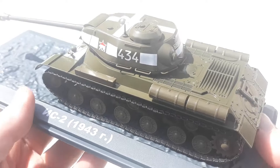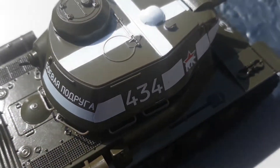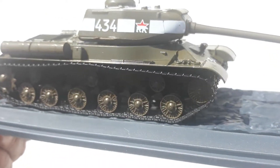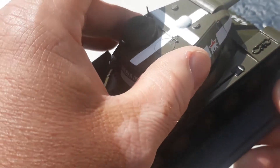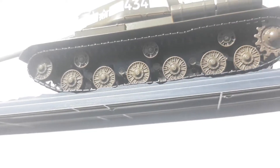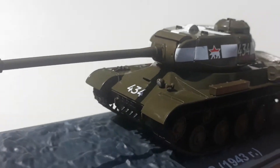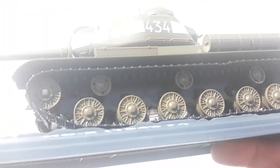Diesel does produce a fair bit of smoke, but as you can see the details are really nice. I'm hoping we've got a reasonable day outside so it can show the coloration nicely. The main body itself is die-cast, the turret feels die-cast as well. The wheels might be plastic, and the tracks are quite pliable. The accessories and the main armament appear to be plastic.